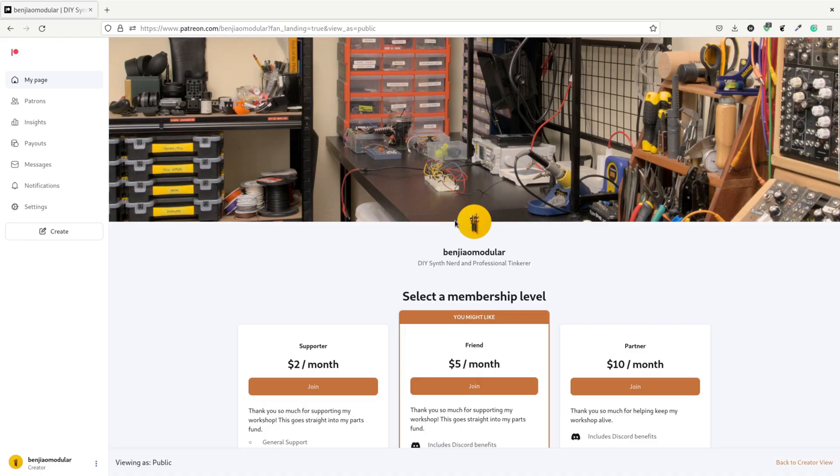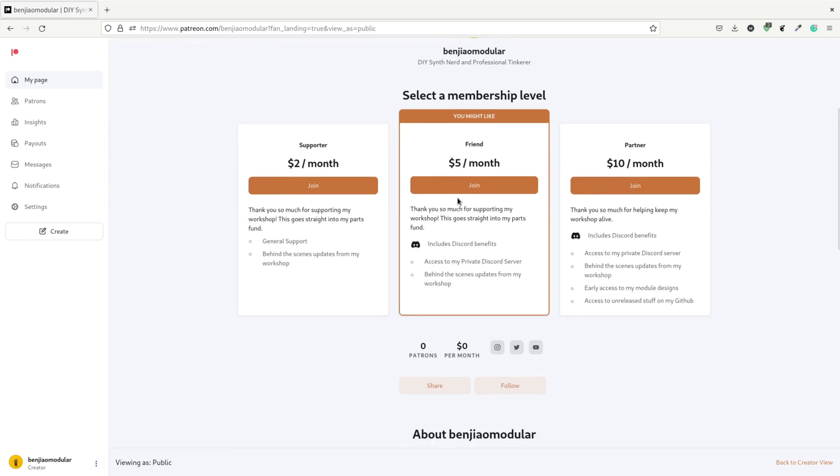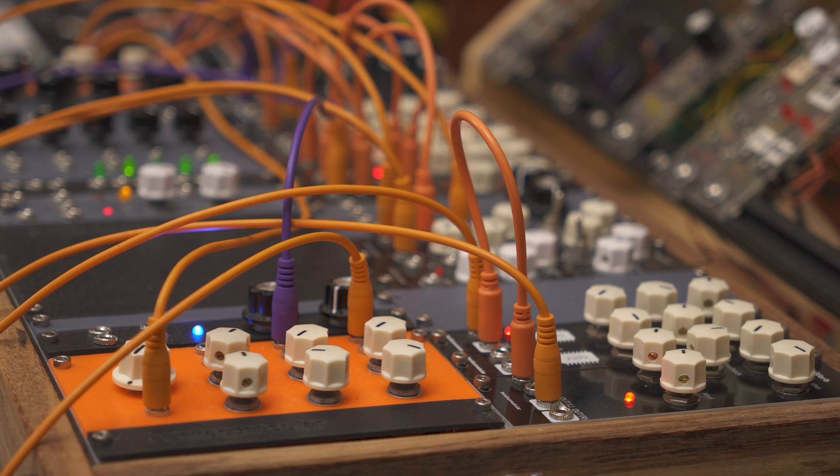I destroyed a couple of op-amps before I found out — that was a very bad day. I decided it was time to get some rest and try out the circuit again on breadboard, but I'll talk about that some other time. Thank you so much for watching. If you'd like to help me do more projects like this, please consider joining my Patreon — I'll be sharing a lot of behind-the-scenes stuff and you can also get access to my Discord server. That will be it for now, see you in the next video.